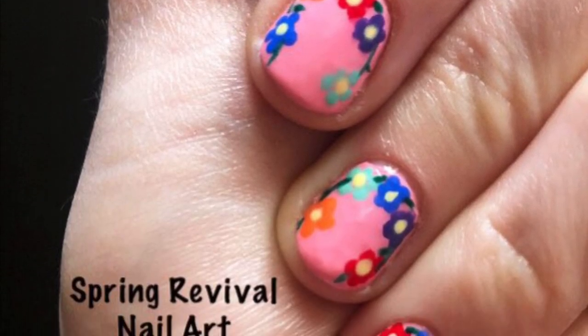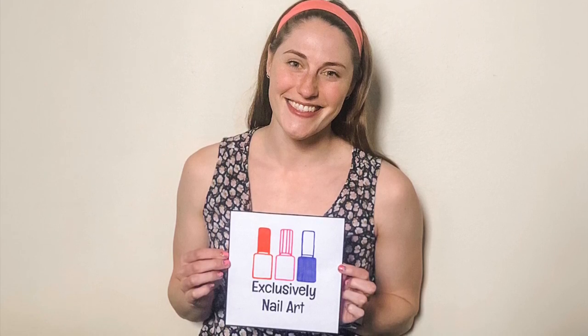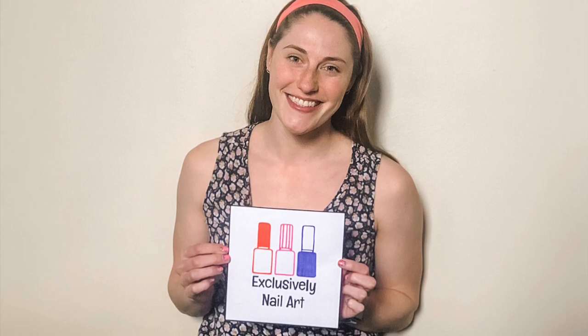Here is the finished look. I hope you love it. Please like and subscribe and check out my other videos. If you'd like notifications when I post a new video, make sure you hit the bell down below. See you later!